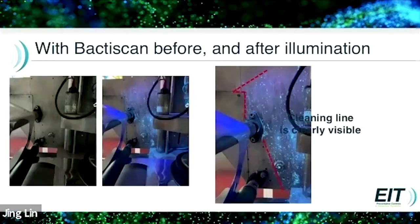And you can see here how it's been cleaned. On the left, that's what you see normally. In the middle, you can see on the left-hand side a clean patch and then a patch with contamination shown up by the BactiScan. And then you can actually see the cleaning line, which is as far as the hand has gone into the machine to clean and sterilise.